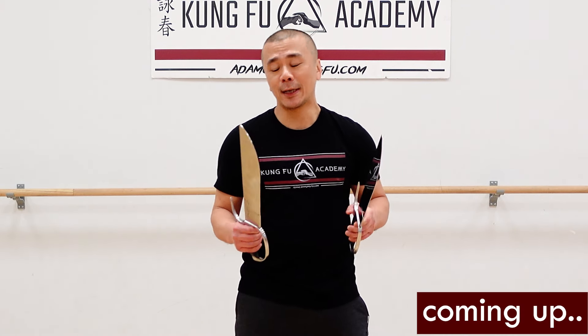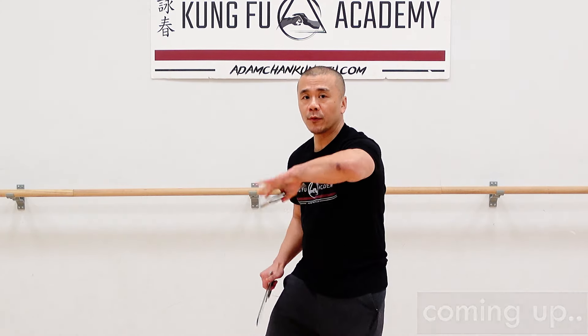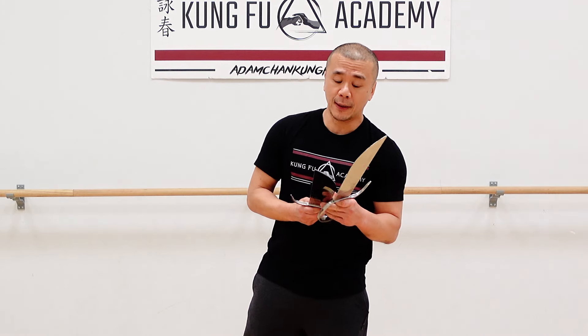Hi guys, welcome to this episode of Going For Your Part, where we talk about classmates and teams application. In the Wing Chun Batch, I'm doing the level 6 form. There are movements where we flip the knife, and then we're moving and flip the knife again. A lot of people don't know what that's for, and more importantly, I notice that when people work in the application, they have a lot of problems making it work. So today we're going to solve this problem for you.